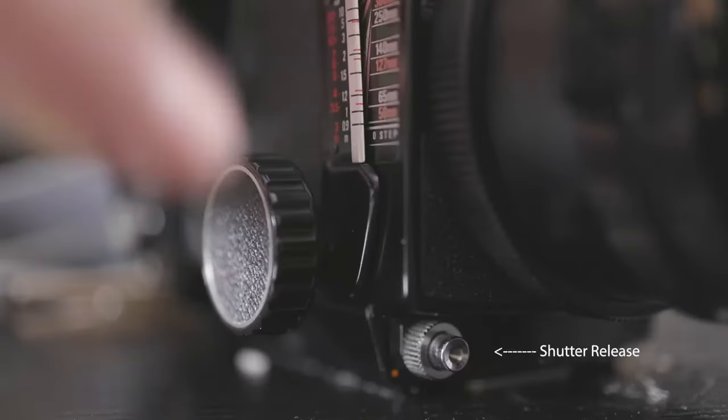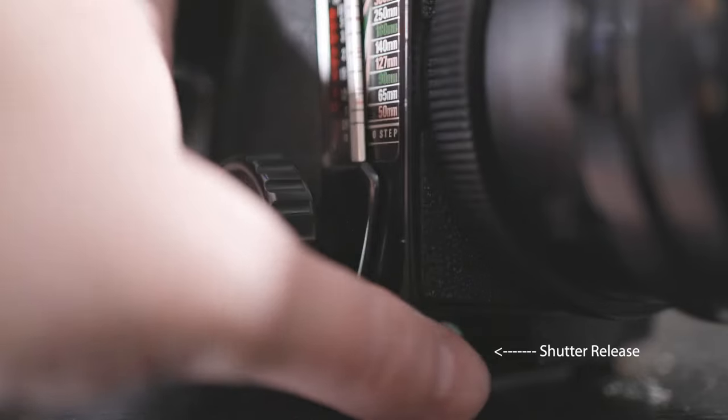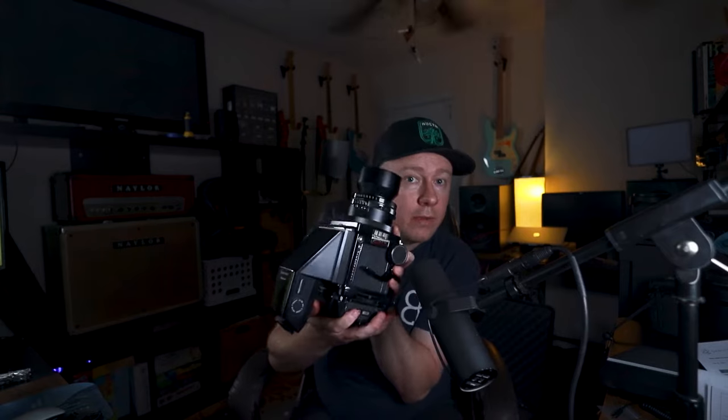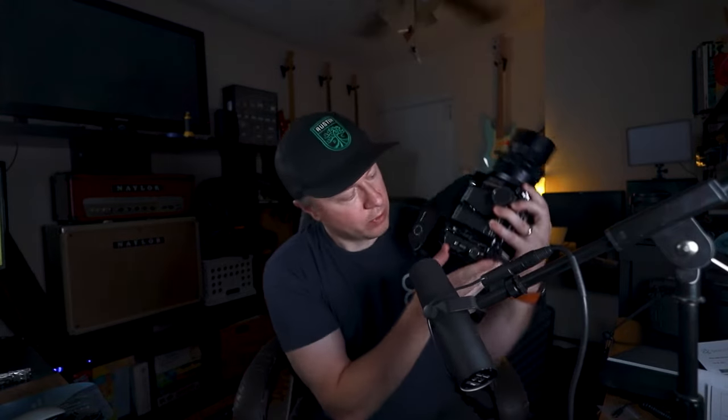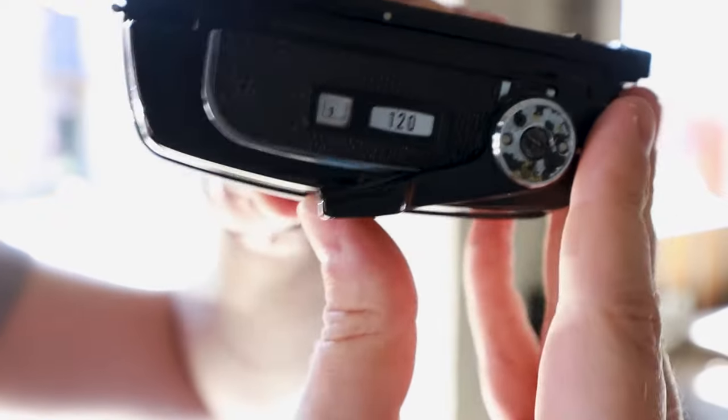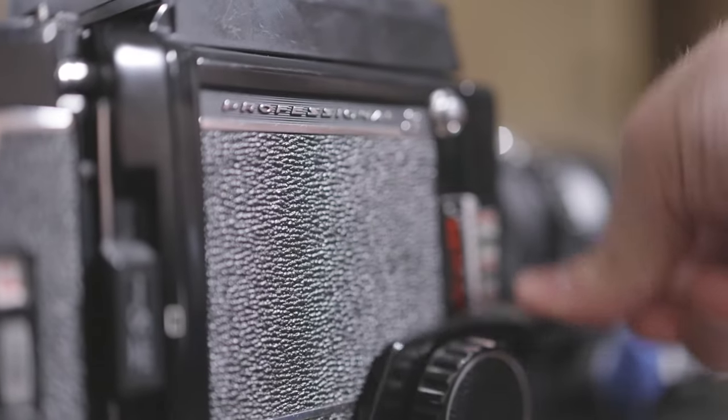The way you take a shot is there's a little button right here. When you're ready, you just push the button and take a shot. You also have to wind the film — you just take this and pull it forward and it'll go to the next frame. Then you cock it again and take the shot again.